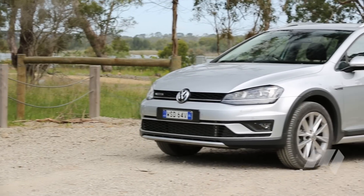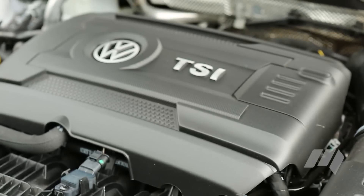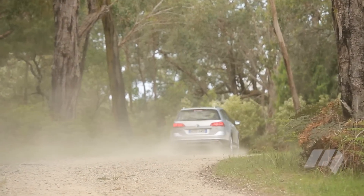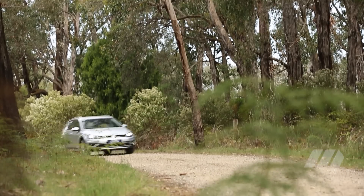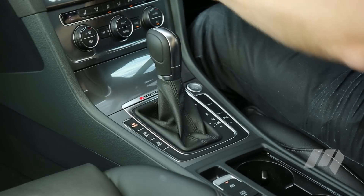Underneath the robust body sits a 1.8L TFSI engine, producing 132kW and 280Nm. This drives all four wheels via the latest Heldex 5 system, which can send almost 100% of the drive to either axle where required. A 6-speed dual clutch is the sole gearbox option.